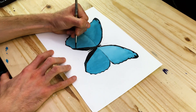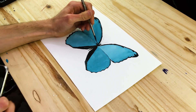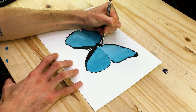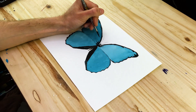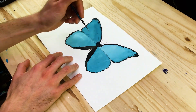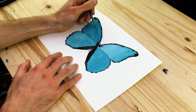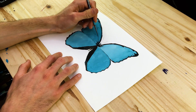Once we have completed the edging and feel it has an accurate mirrored representation between the left and right side, we're going to start working on the veins. Even though the veins have a subtle difference between the left and the right side, for the most part they are quite similar. We do want to maintain this general mirrored quality — especially between the top two wings and the lower two wings.